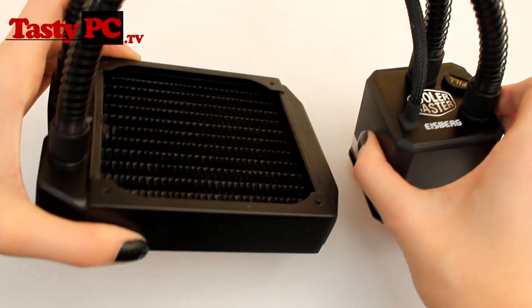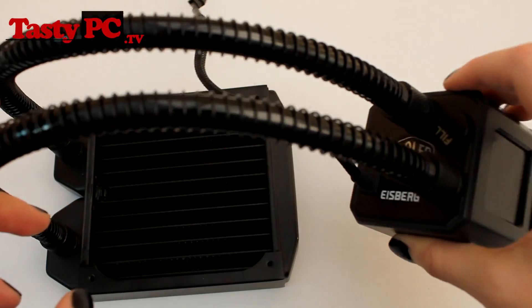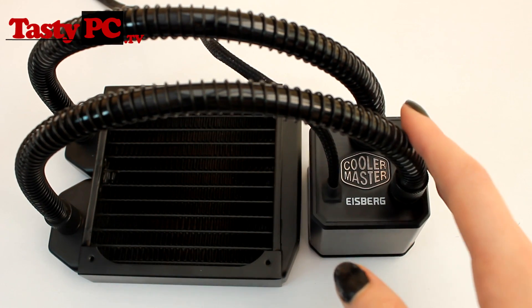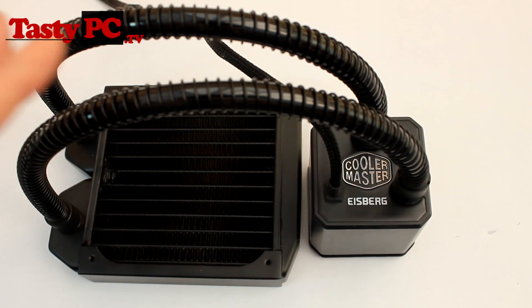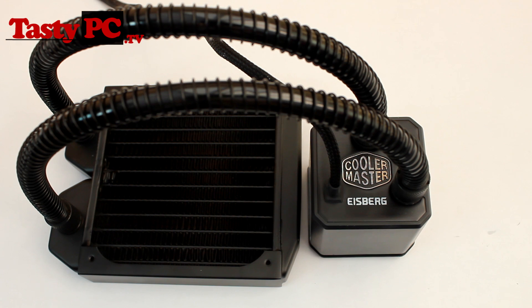Moving on to the tubing and fittings — it's using compression fittings and standard water cooling tubing, with an outside diameter of 11mm and an inside diameter of 8mm. It's also using anti-kink coils, which make it stronger and more flexible while giving it an industrial look. Most water cooling products use G quarter inch threads, so the upgrades you can do with this cooler are pretty much endless. I'll be doing a video where I show you some of the possible upgrades you can do.